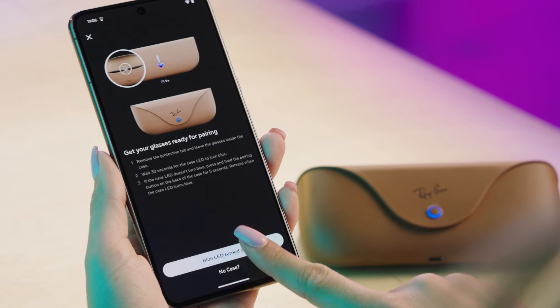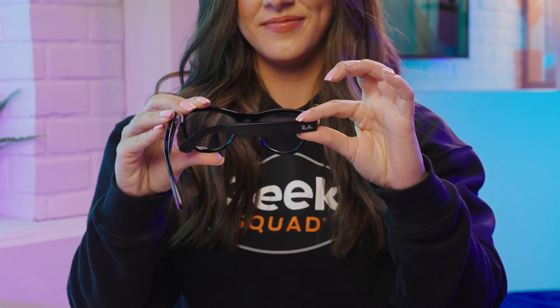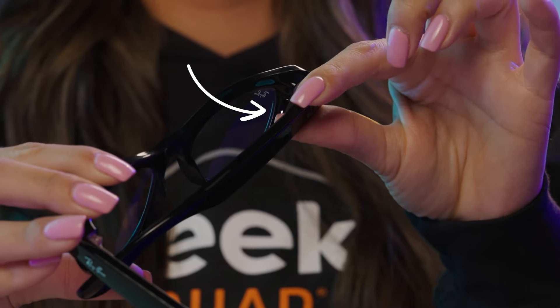If issues persist, delete and reinstall the MetaView app and try pairing again. If that doesn't solve it, perform a factory reset. Close the right temple arm, press the capture button 5 times until the LED turns orange, then press and hold the capture button until the LED starts flashing white and orange. Once it stops, your glasses are reset.